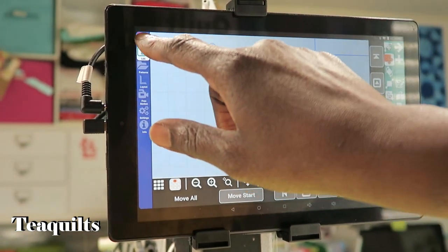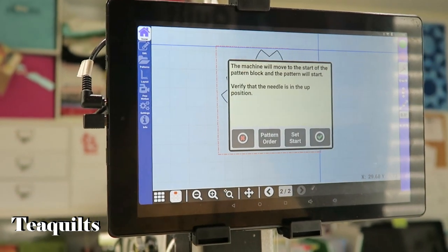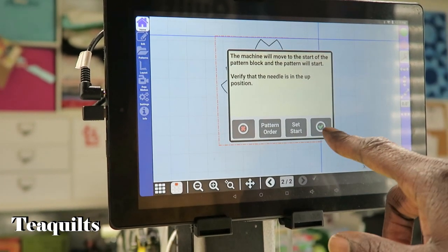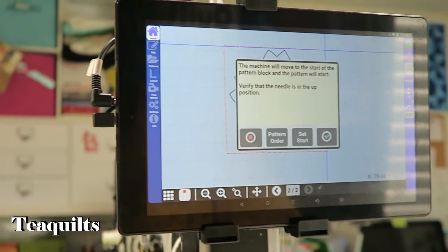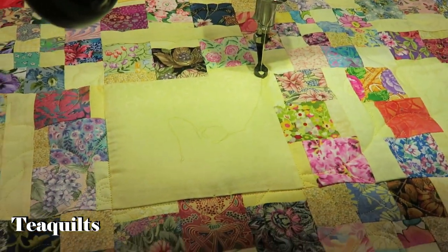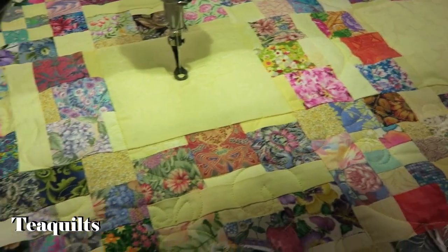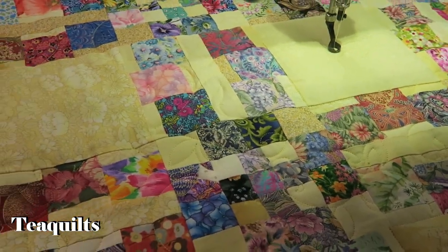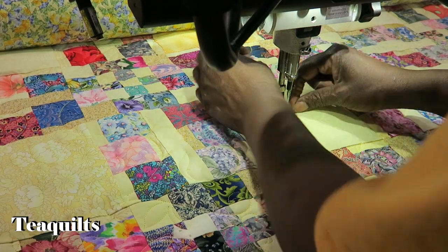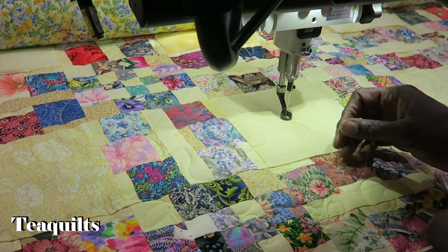Then I just go to Home and hit the green button. It's asking me: are you sure your machine is ready to move? It is — I have my needle up, so I'm going to click that and the machine will move to start stitching. It's asking me to raise my bobbin thread, which I just did. I hit the check mark and it's going to start stitching.